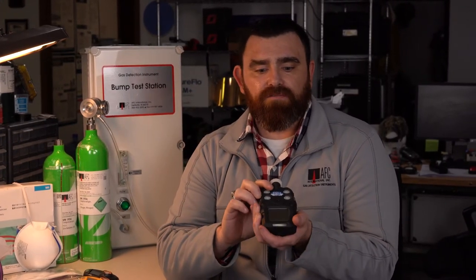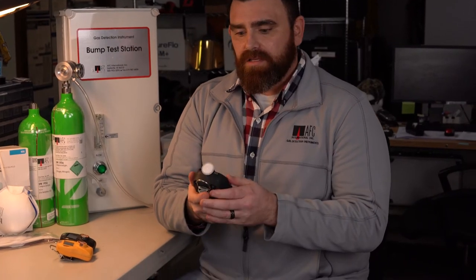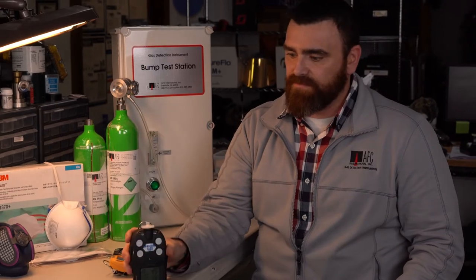The design has a pretty good feel — they're rugged. If you had this in your hand, it's a good solid instrument. If you're bumping into anything or accidentally drop it, it's going to take some abuse. It's an IP65 rating on your pumped models and IP67 rating on the casing on your diffusion models. It's going to have PID for your VOCs, electrochemical for your O2 and toxics, catalytic bead for your LEL, and NDIR for LEL and CO2.